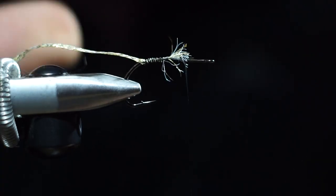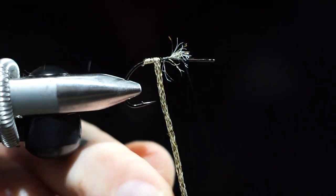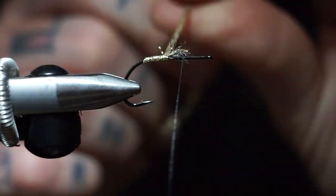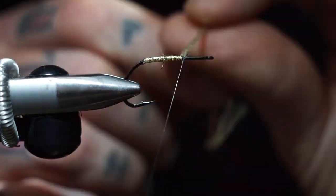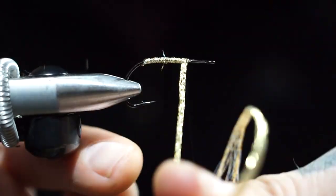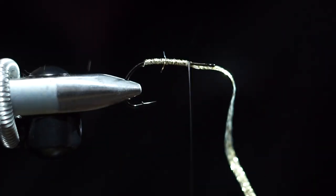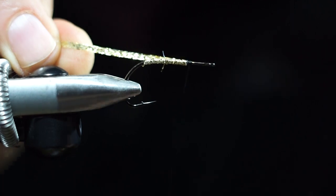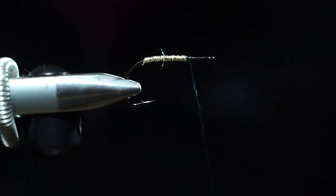See how messy I made all that? Not a big deal — you're just going to wrap right over it anyway. Just go for it. If anything sticks out afterwards and you want to be picky, which I usually do, just take your scissors and trim off the butt ends that are sticking out. This fly is for myself — it's not to impress anybody. Wrap back over it a little bit, pull this back, wrap it, and cut that off.